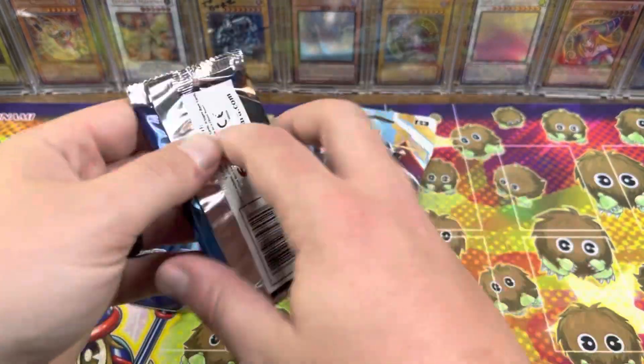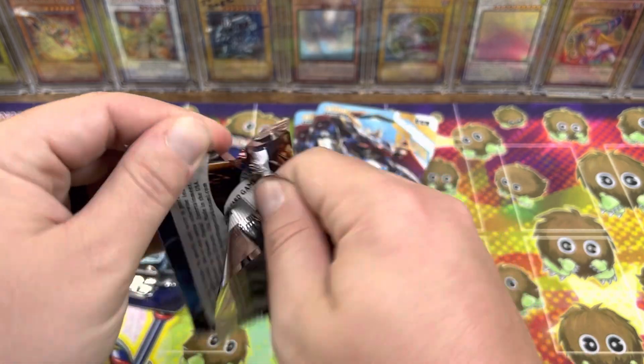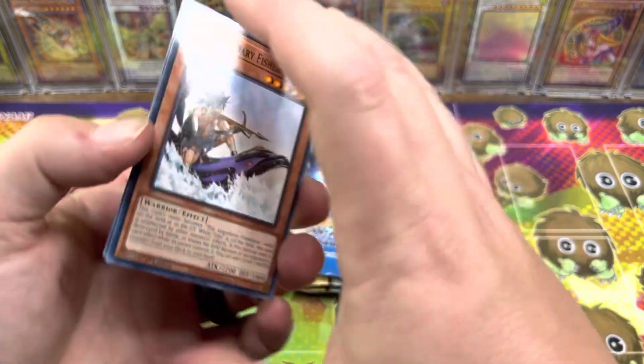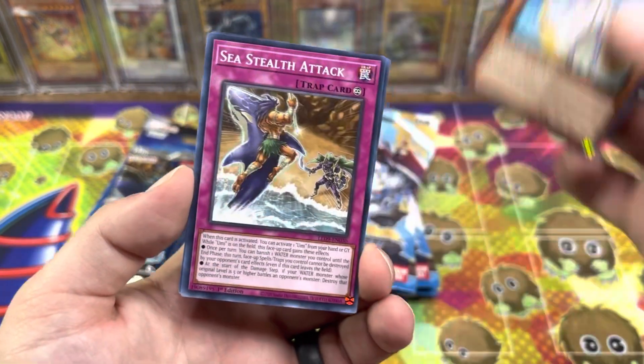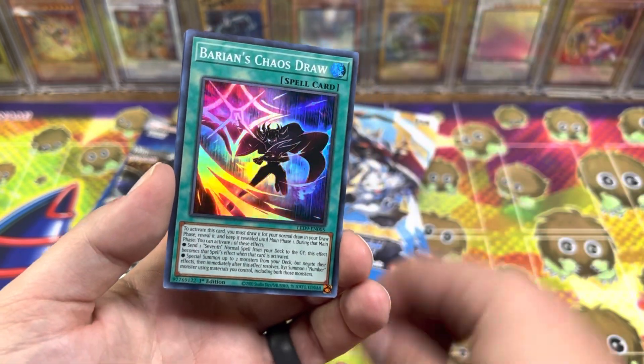I'm tearing this open because I just didn't feel like fumbling with it on camera. I actually bought a giant stack of these from Walmart. I went looking for Power of the Elements, which they're completely sold out of — not surprised, it's an amazing set. But there will be another opening of these blisters soon. Stealth, Stealth Attack, and Barion's Chaos Draw.